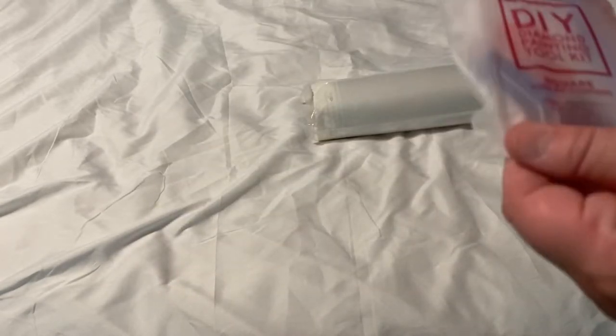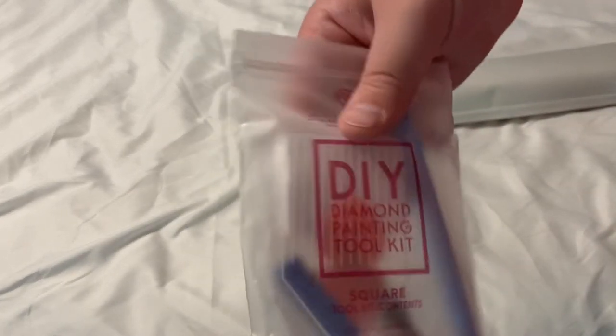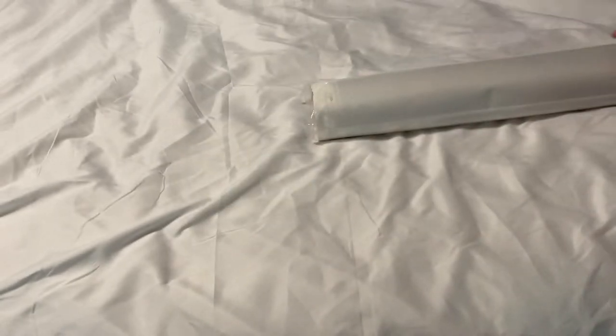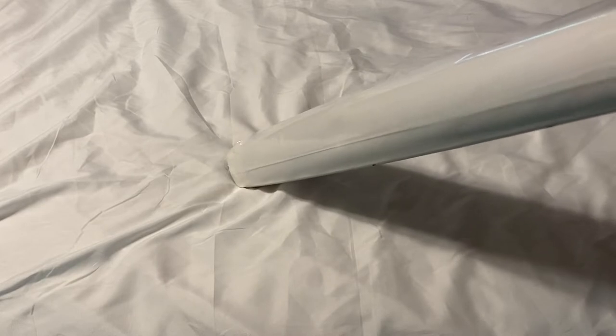You get your standard square tool kit — your pen, your tweezers, your tray, your squishies, your two heart waxes, a multi-placer, and some baggies. That is the standard Diamond Art Club square tool kit.